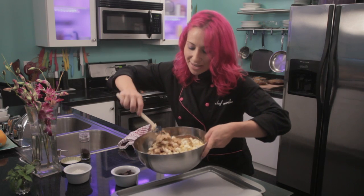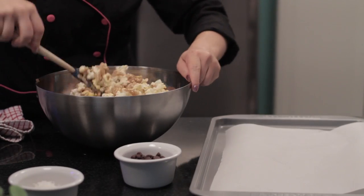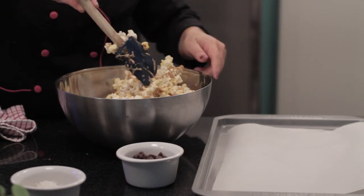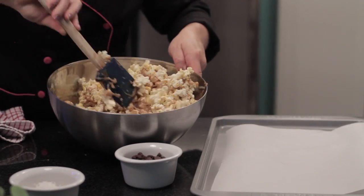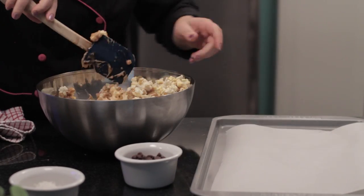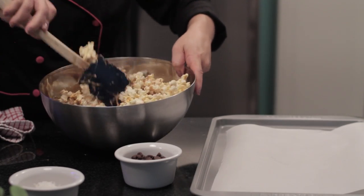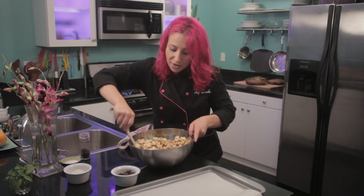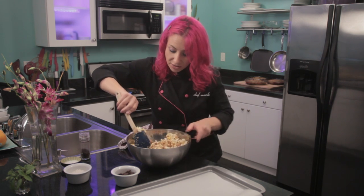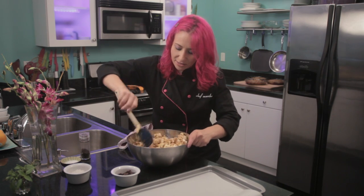Fold all the ingredients together. You'll want to fold the caramel in — this prevents the corn from breaking up. It also helps give everything a nice, even coating. You'll want to work fast because as soon as you pour the caramel into the bowl, it starts to harden. We want to give it enough time to get everything that nice coating.